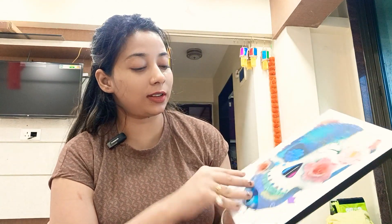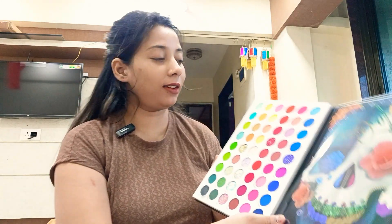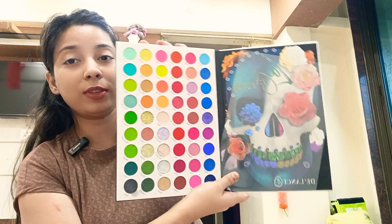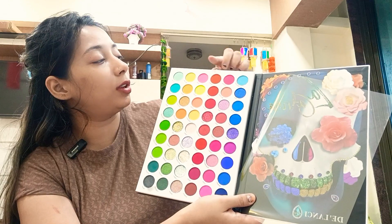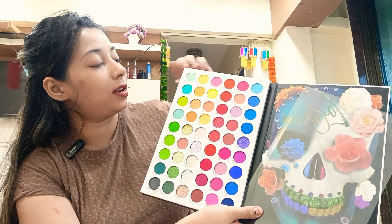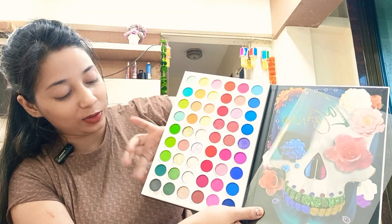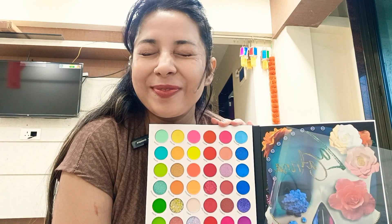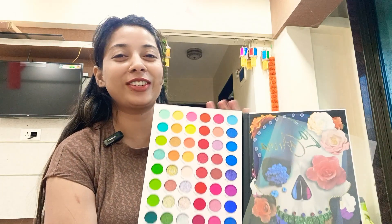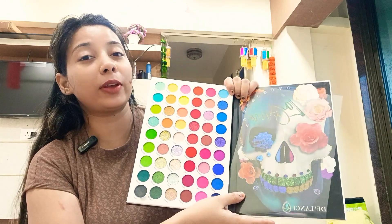This is my first — actually second — eyeshadow palette which I have purchased online. You can see it has lots of color shades. I will tell you: 1, 2, 3, 4, 5, 6 — that's 6 rows, 6 into 9, maybe 54 color shades. It is a lot of color shades.